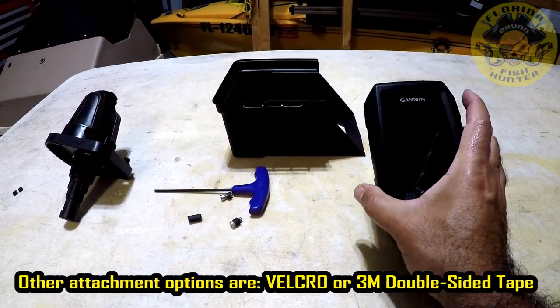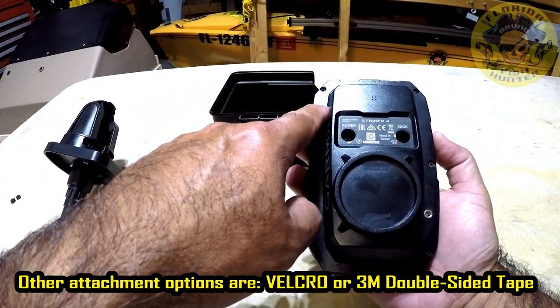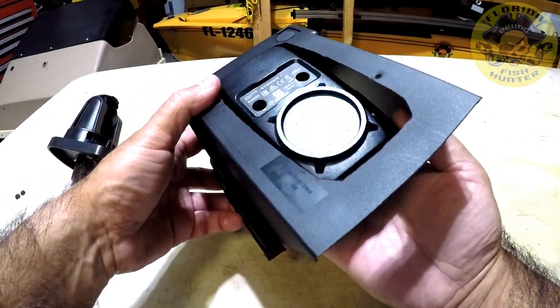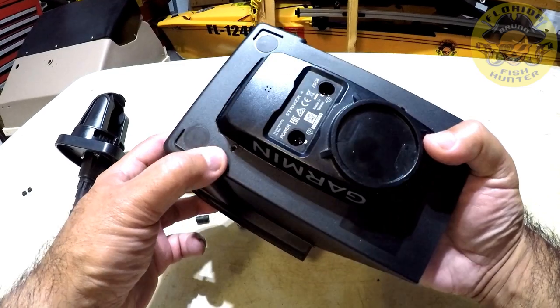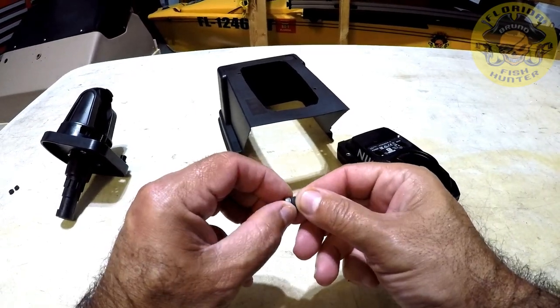Okay, so we got our Garmin. I want to talk about these little screw inserts — that's what I'm going to use to mount this. Notice the little screw holes there and how they line up. Now before we do that, I want to talk about these little inserts.